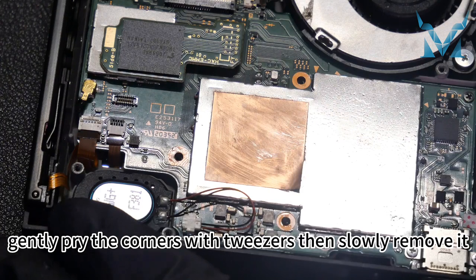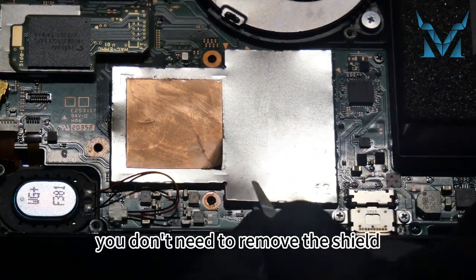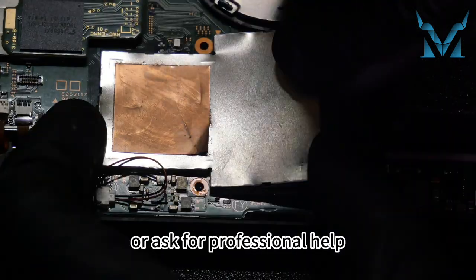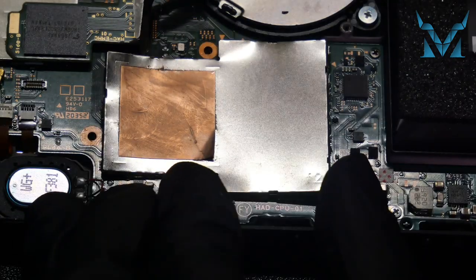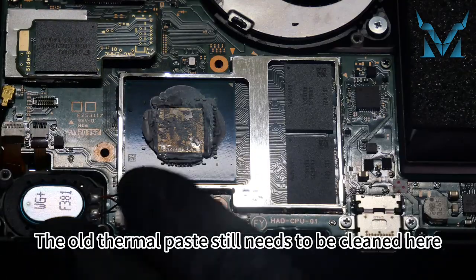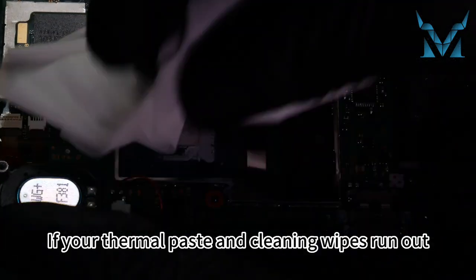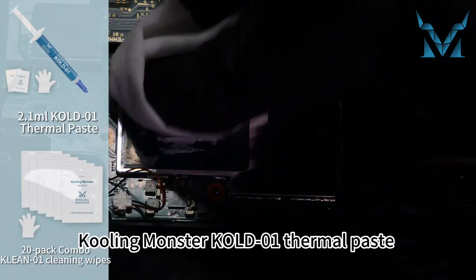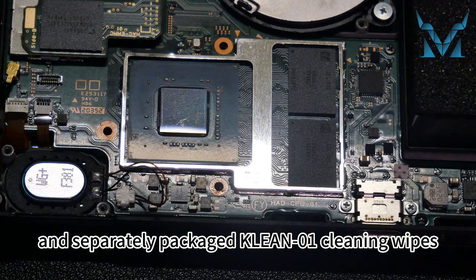For the shield, gently pry the corners with tweezers then slowly remove it. If you're unsure, you don't need to remove the shield — you can just apply new thermal paste on the shield or ask for professional help. The old thermal paste still needs to be cleaned here. If your thermal paste and cleaning wipes run out, we also provide a 2.1 millilitre large-size Cooling Monster Cold 01 thermal paste and separately packaged Clean 01 cleaning wipes.